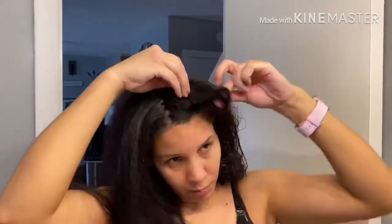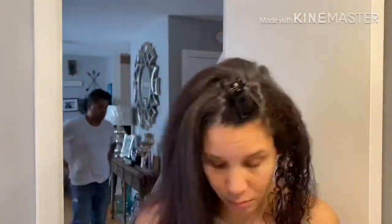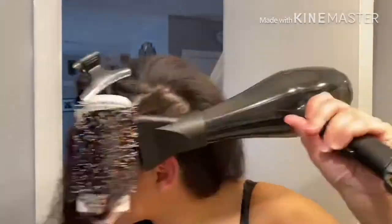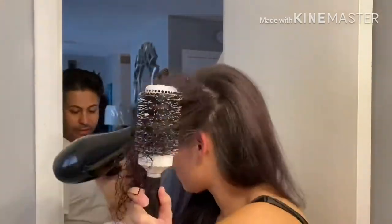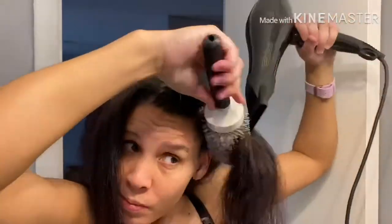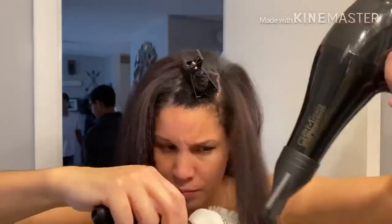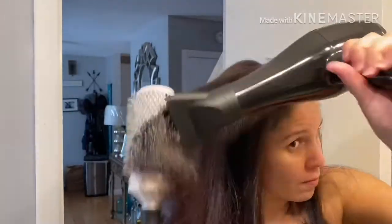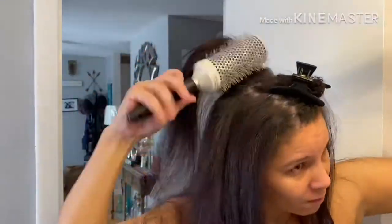This is the waviest section of my hair, so I just continue to pull through with the brush, aiming the heat at the root, pulling it up and into a circular motion so that I don't lose control of the brush or the blow dryer. The trickiest part is really trying to get the hair to wrap around the brush so you don't lose control and so that you are getting a nice finished product.